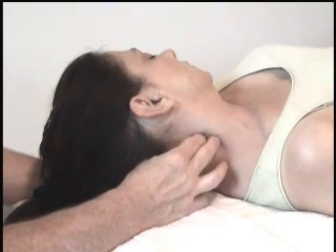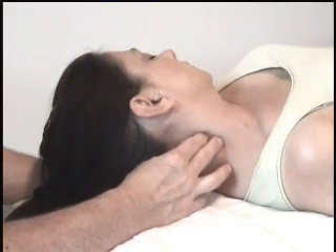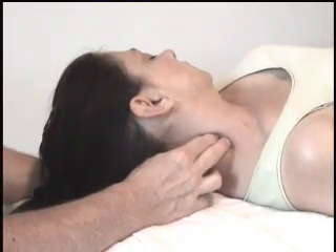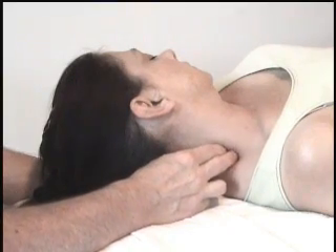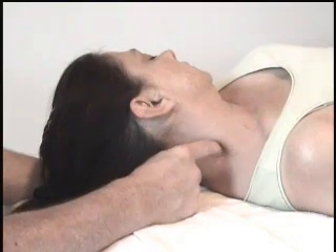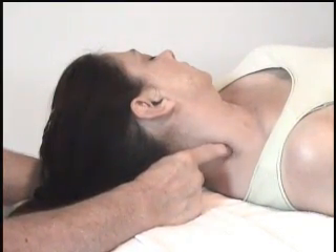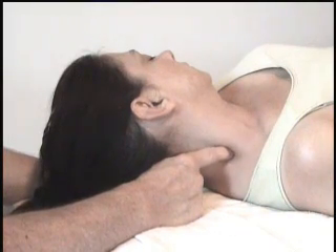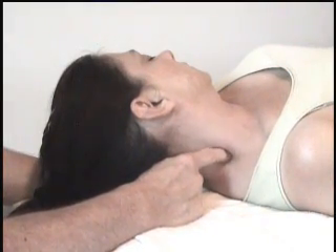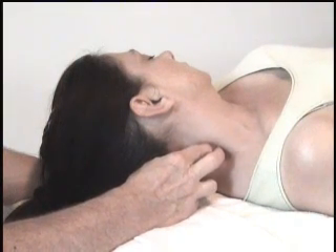You're gently cross-fibering the intertransverse ligament on the transverse process of the cervicals. You should be able to get from C2 down to hopefully C7. Be aware of any referrals that you might possibly find. In some cases, you need to push down in front of the trapezius to get down into that ligament. It's usually pretty sensitive and you don't need a lot of pressure.